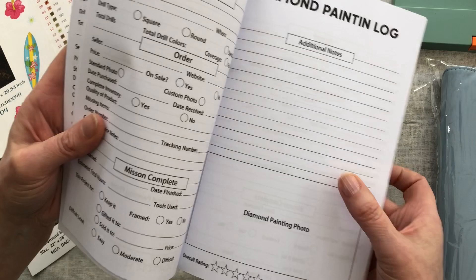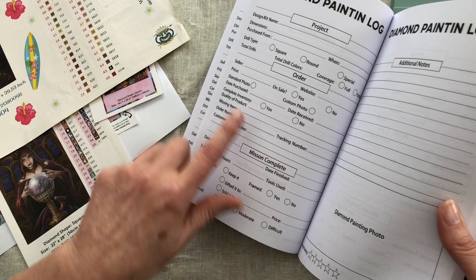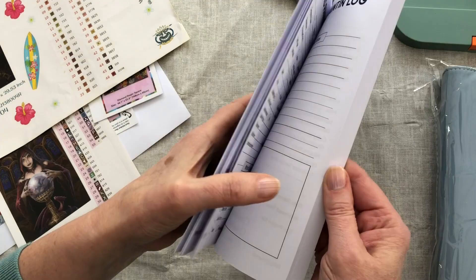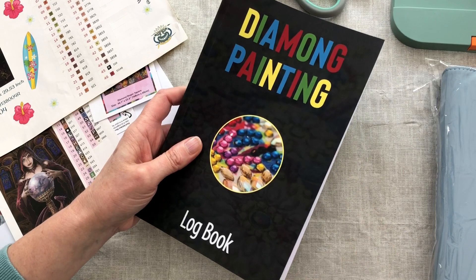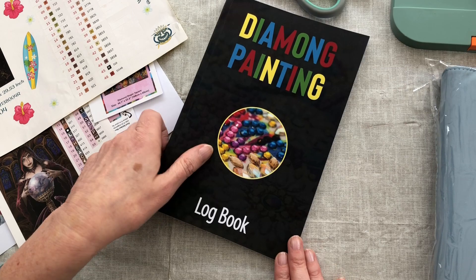There's also information in this logbook that I'm not really that bothered about - some of the details on here like order number, tracking number, etc. For me it just isn't really useful information that I want to keep. So I decided to simplify it. Also the main reason is having a book like this with static pages means we can't swap the pages around. Once we fill in some details we go to the next page and fill in the next diamond painting. However, I wanted to be able to see the diamond paintings I'd started, the diamond paintings I'd unboxed, things like that.